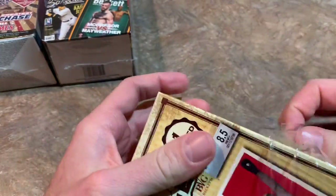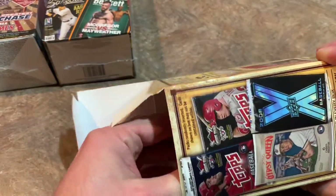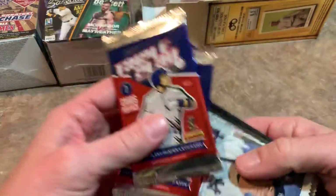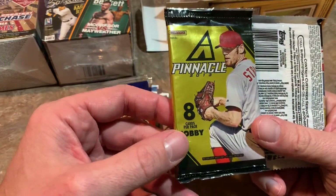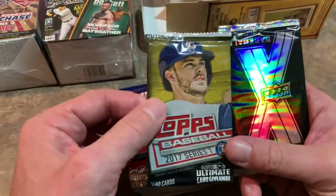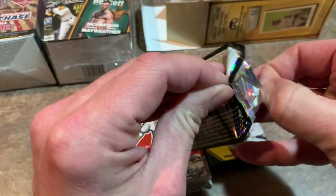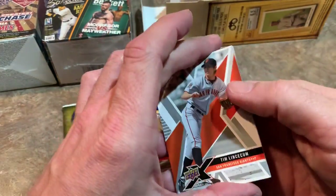Usually the graded card is only worth maybe a dollar if we're lucky. We'll save that for the end — I can see it's a 10, which is kind of a whoop-dee-doo because it's a BCCG; they give basically every card a 10. I'm expecting maybe $5 in total value from this box. I knew that when buying it, but I picked it up to make some content.